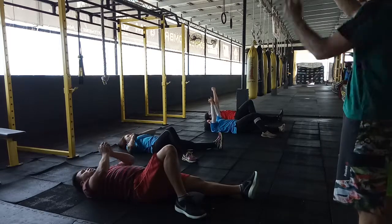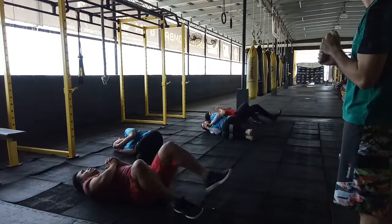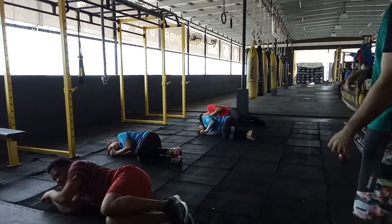Hands together, hands together, put it together, and then roll to your side. Alright, good. Okay, one last slide.